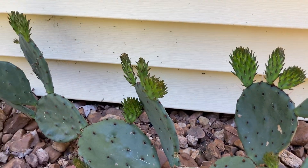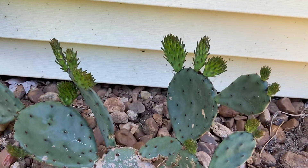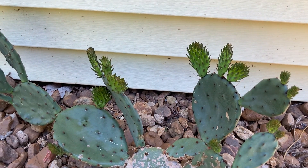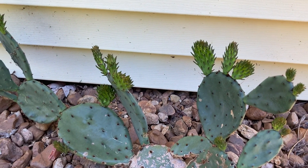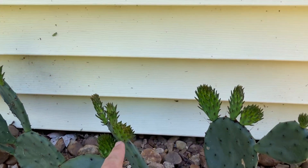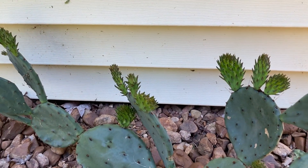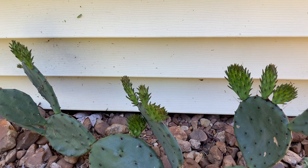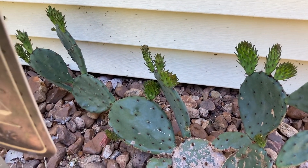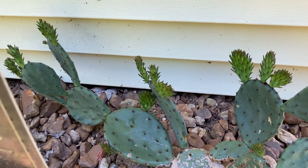The cool part about it is that these smaller pads can be removed and used as a vegetable. It has a tart texture — not chewy, more like okra, probably the closest thing. These smaller ones are probably even more tender. You can just snap those off carefully, because of the little hairs called glochids, chop them up, and throw them in your cooking really easily.